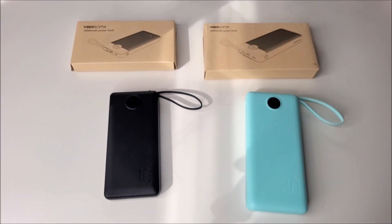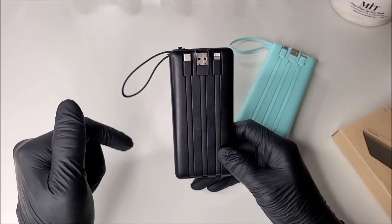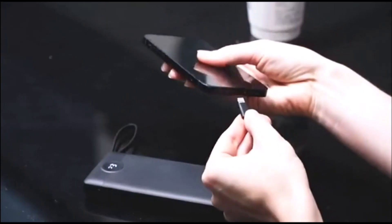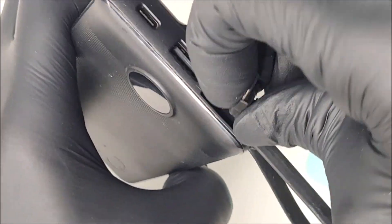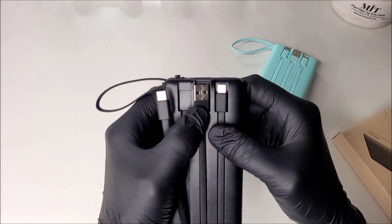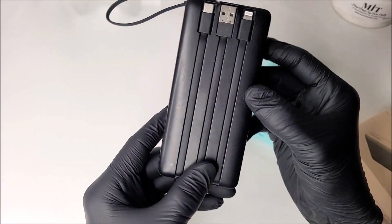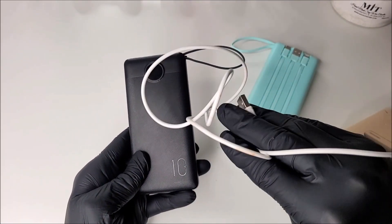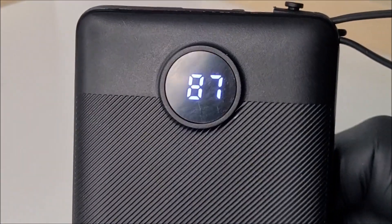Both power banks share the same features: four outputs including a USB-C for Android devices, a USB-A output, an iPhone connection, and this nifty little camera strap which doubles as a micro USB charge cable. The wires are tangle-free, fully attached to the power bank, and can be neatly tucked back into the built-in cable enclosures. There's also an LED battery level indicator on the front, illuminated with a simple tap of the side button.